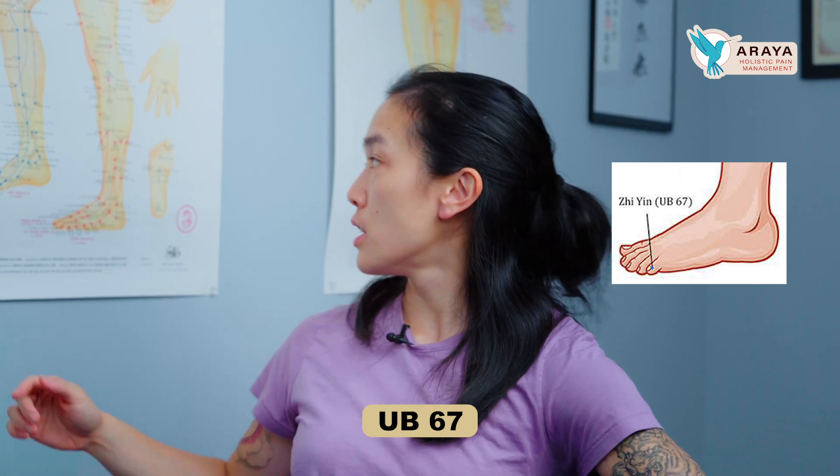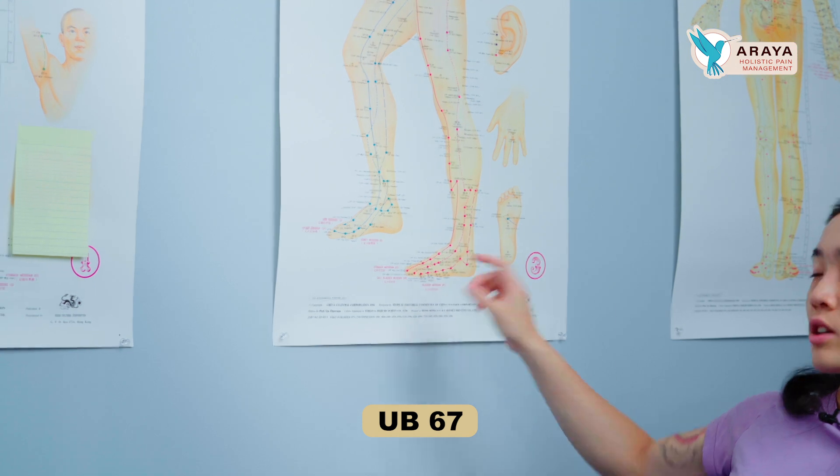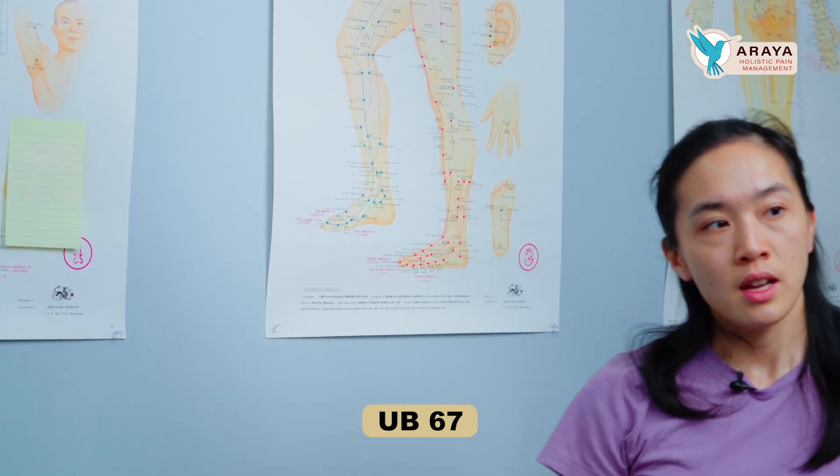UB67 is on the outside of the pinky toe, right at the nail bed on the outer edge. You're going to do this on both sides at the same time. It's a pecking technique — you light it up, hold it about half an inch away so it's warm but not too close, and moxa both sides of the pinky toe.